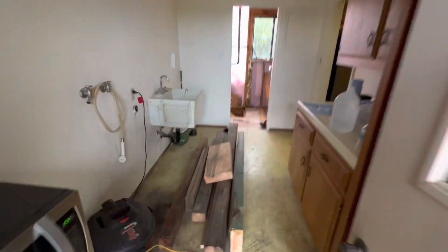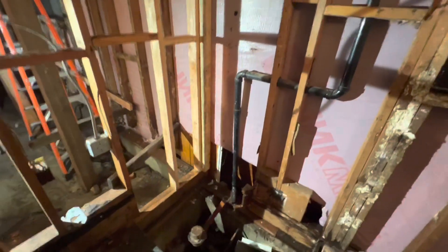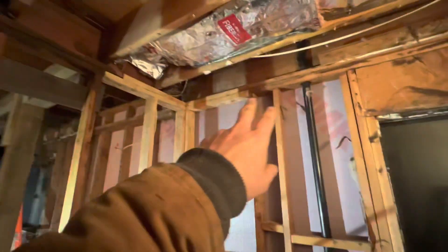That's where we're at. We'll come back once we've got some blocking and jacking beams in place and decide what we're going to do.